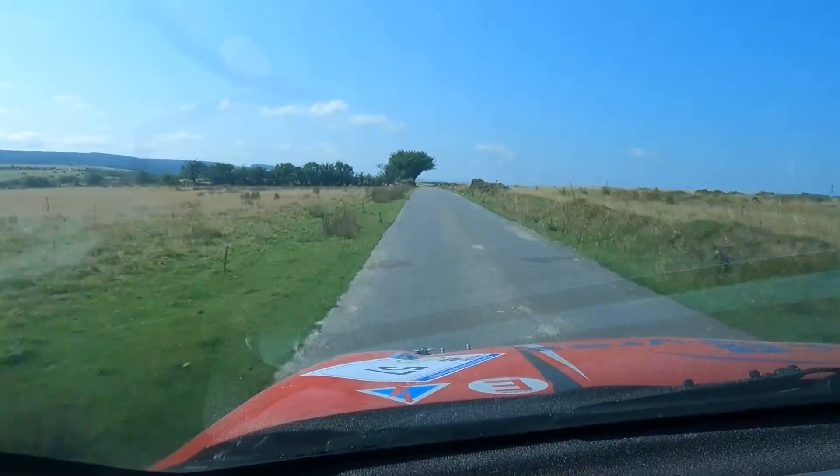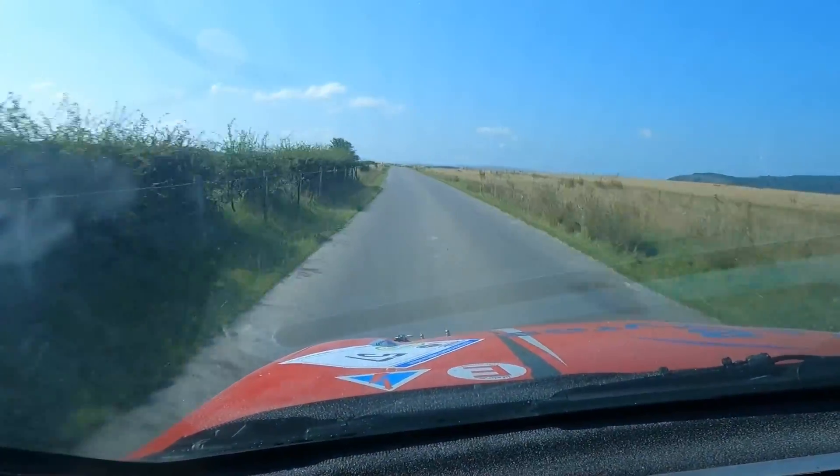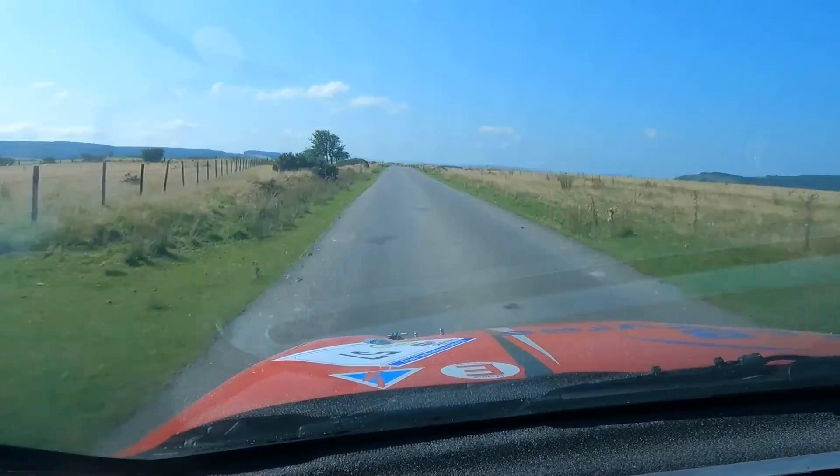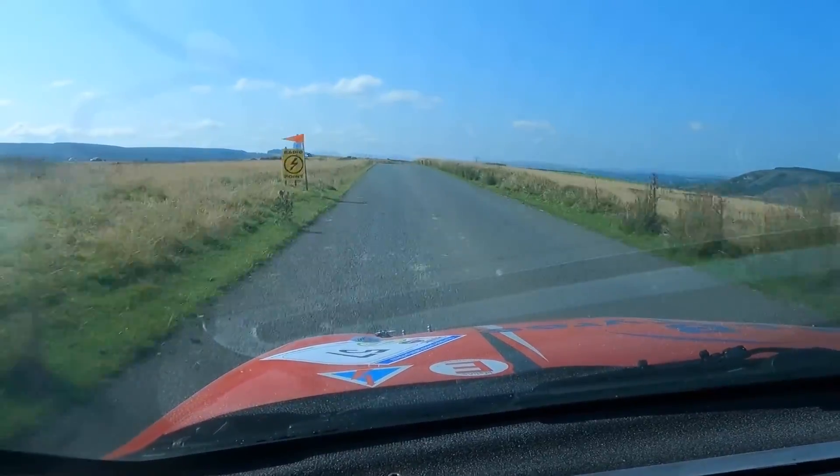This is for 6 left, and the trees flat 170. 40, caution, late 4 right over crest, only 40 square left. 4 right late, only 40 square left.